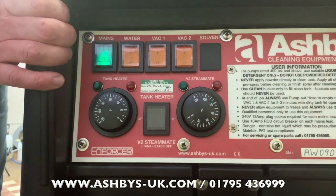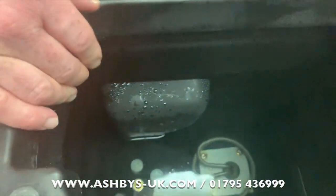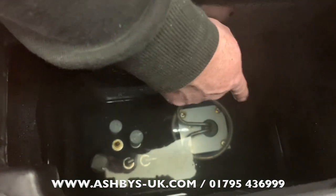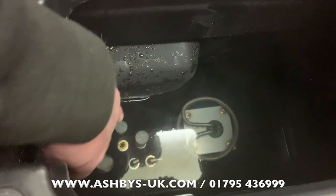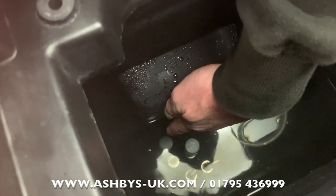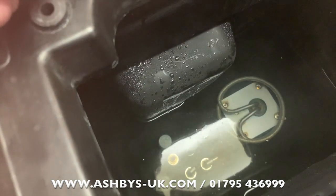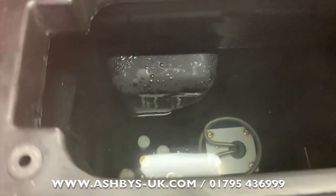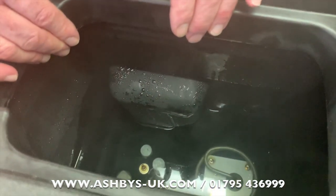Let's look inside the solution tank. In here you have the solution tank heater. This machine has two heating systems: a standard in-tank 3-kilowatt heating system protected by a low-level safety cutoff, and you can see two white polypropylene floats — one for the steam mate and one for the heater. You need water above the level of those floats for the heater to come on, and as the water level drops, it protects the heating element by switching it off.